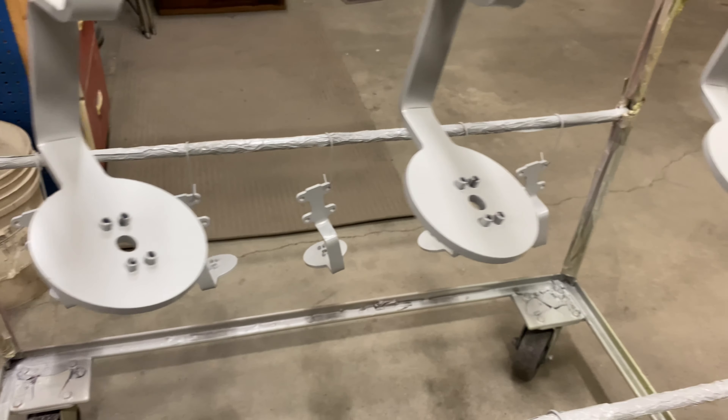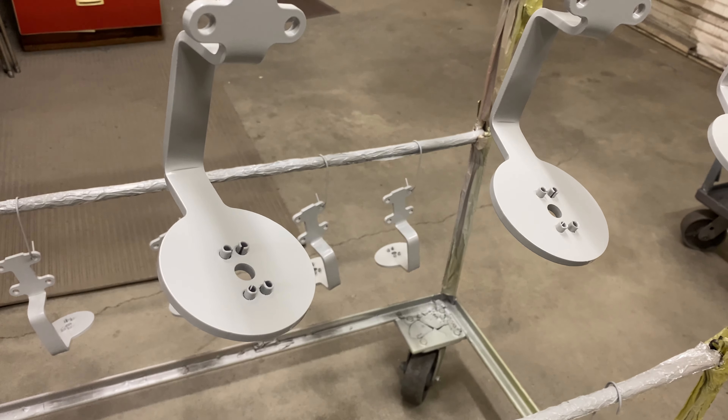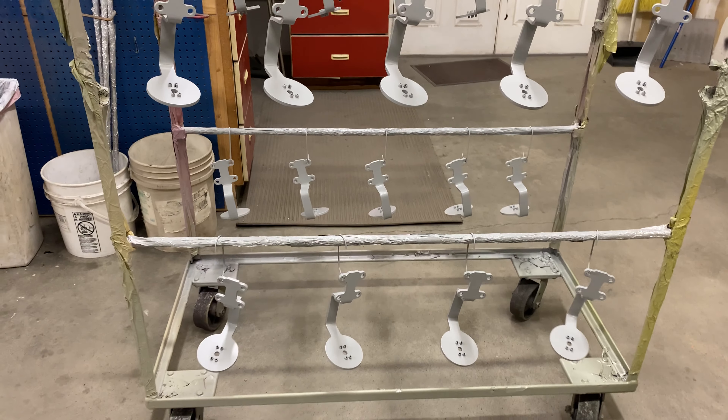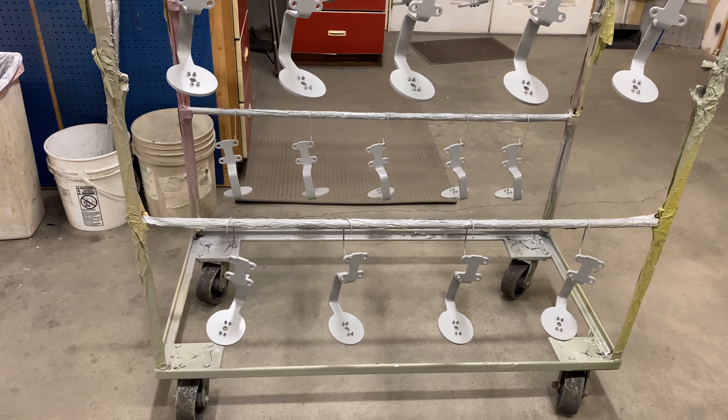This is all epoxy primer. So this will get a color coat over the top of it.